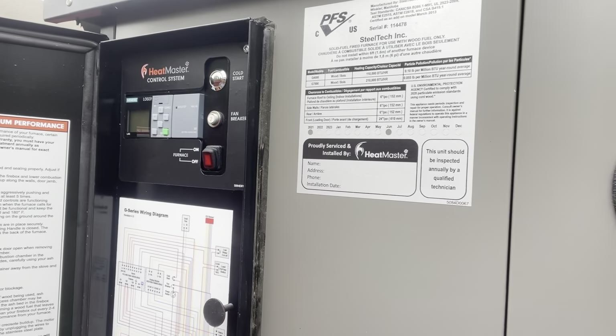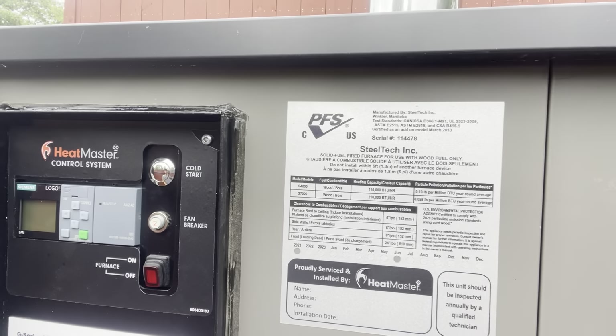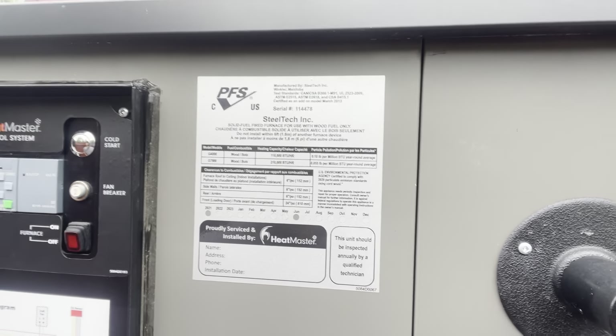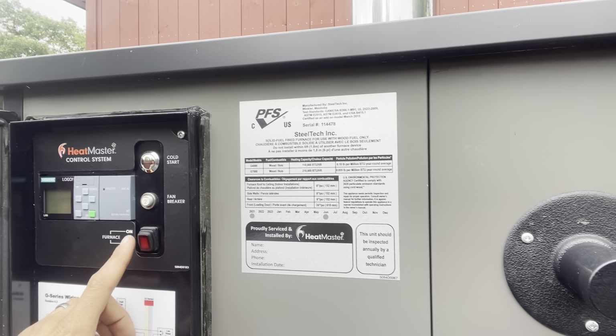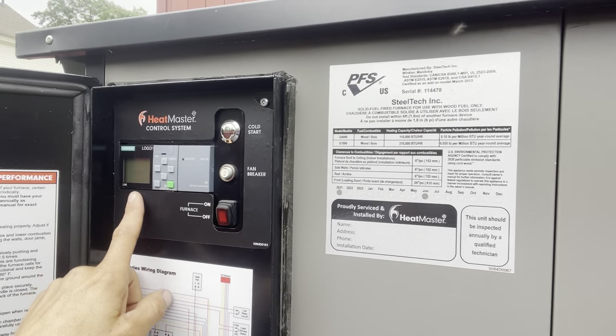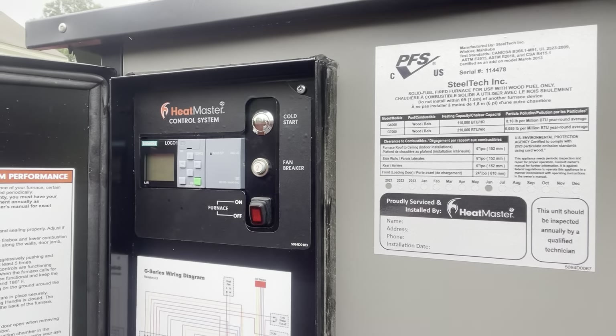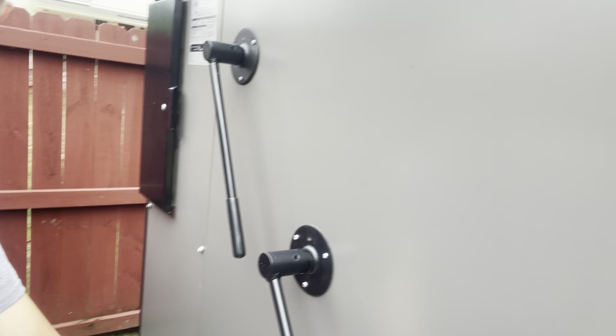Over here we've got the control panel — they moved that to the back now. It's got a nice magnetic closure that holds it shut. You've got your Logo controller, fan breaker, cold start override — if the temp is below a preset of 120, 130, or 140 wherever you set it — your on button. It will display all your information: temperature when running, O2 level, damper positions, all that kind of information. We have our serrated handles here for racking the turbulators to keep your heat exchangers clean.